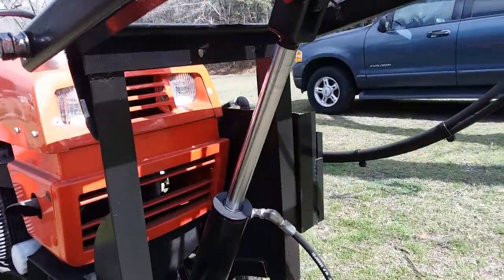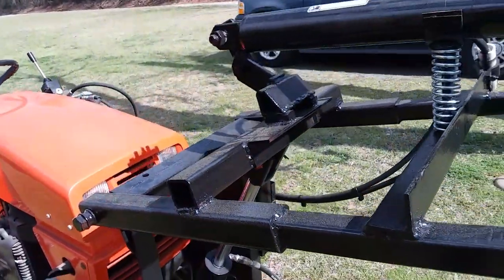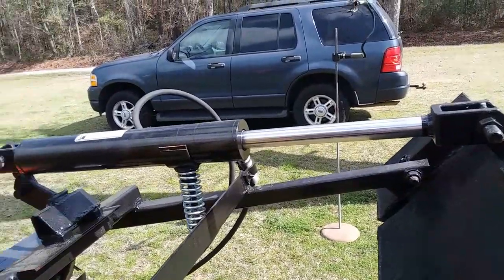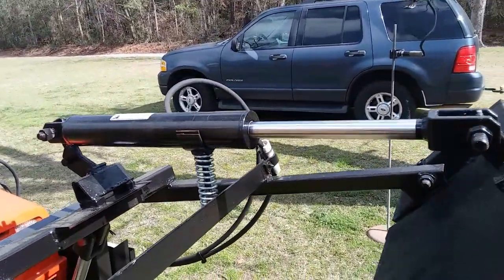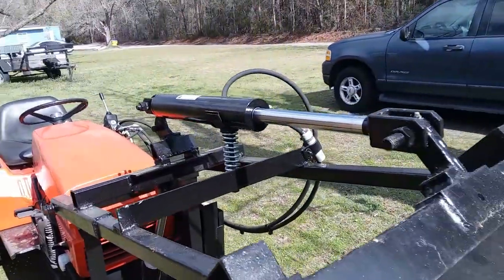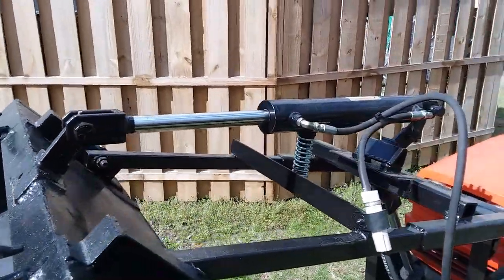Hydraulic cylinders. These cylinders are 14-inch stroked, 2½-inch bore. They are cylinders I got from Surplus Center, which is an awesome place to buy hydraulics — especially if you're looking for deals on cylinders and fittings. Excellent prices. I put a link to this in Part 1 so you could go and see for yourself about those cylinders.